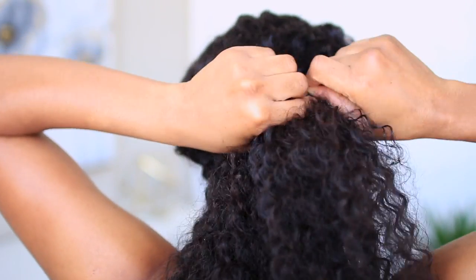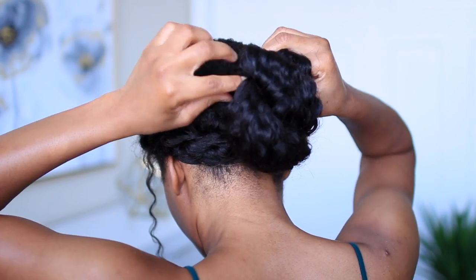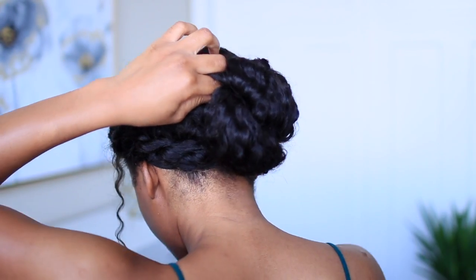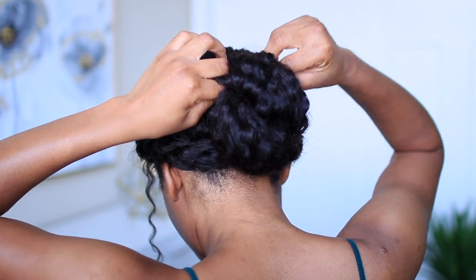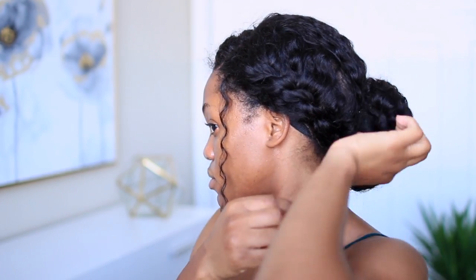I'm putting everything into a ponytail and securing with bobby pins as I go. You're going to need rubber bands and bobby pins for this tutorial — lots of them. Now I'm twisting whatever is left of the hair, wrapping it into itself and securing that with bobby pins. I also went back in and covered up the wig cap.